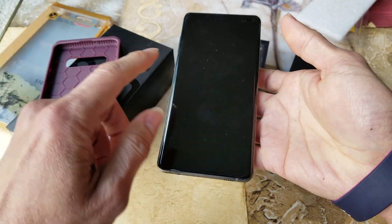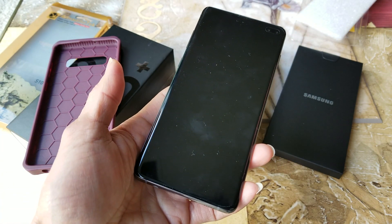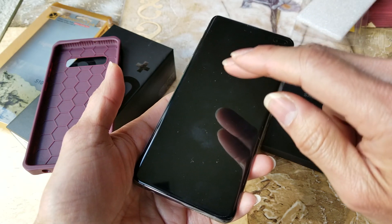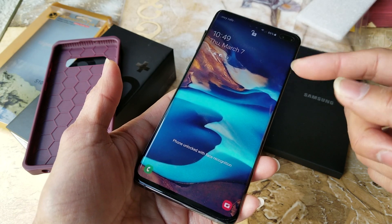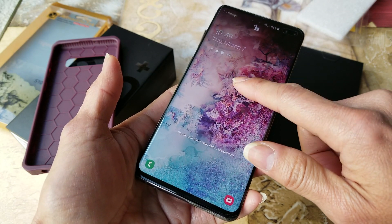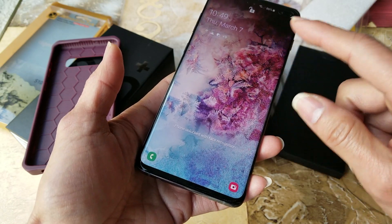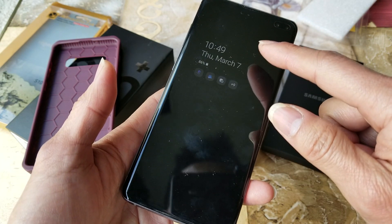I like the double tap to wake feature. I've been using the LG V10 for the longest time and I like how the double tap makes the screen come on. Unfortunately with this Samsung, the double tap does not turn the screen off the same way — with the LG V10 it goes off.